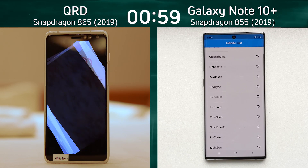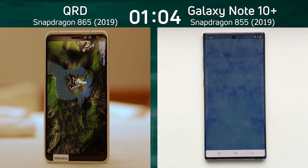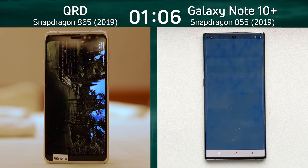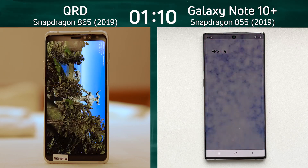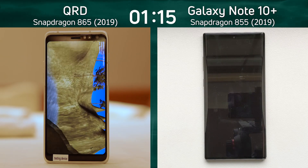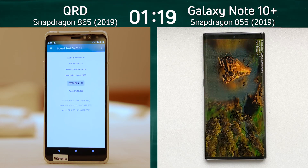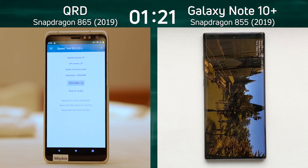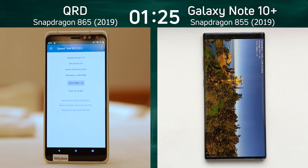We can just see it — 28 frames per second on the left hand side — as the QRD is already into the Unity test. 18 to 19 frames per second for the smoke particle test on the right hand side as the Note 10 is now into the Unity test as well. One minute 16.24 for the reference device, and the Note 10 Plus is now finishing its run through the Unity test. What's its final time going to be?